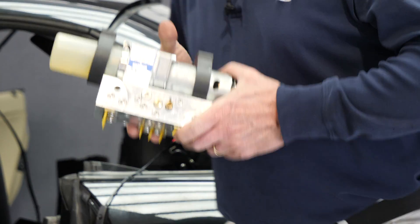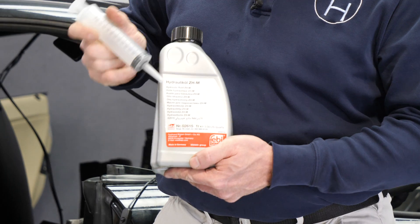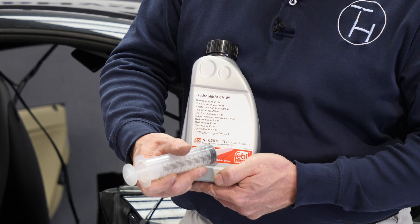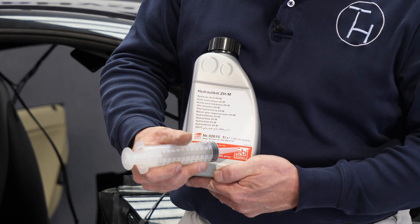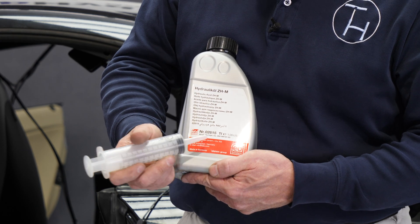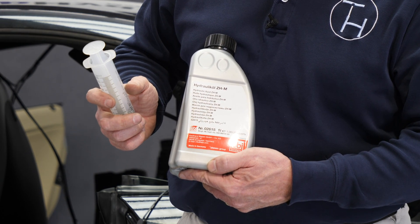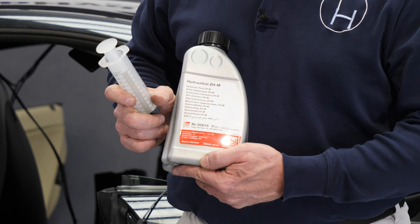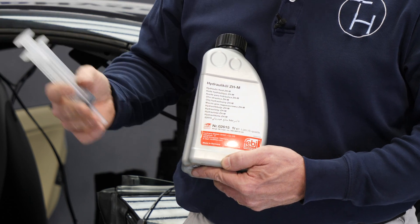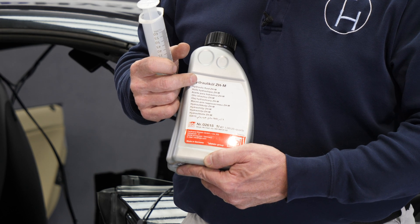One more detail about the fluid: you want to use ZHM fluid. The Mercedes part number is 000-989-9103. This fluid is marketed by Febi Bilstein and is identical to the Mercedes fluid. It is also Febi part number 02615. Coincidentally, it's also used in BMWs and Porsches. We recommend this fluid for all modern convertible tops because it meets all criteria of viscosity and doesn't put water in an emulsion, and it doesn't have as bad an odor as some other fluids.